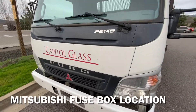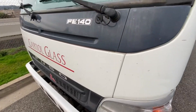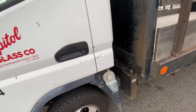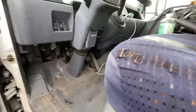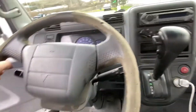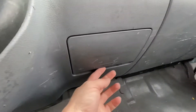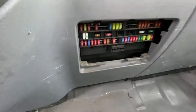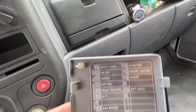To get to the fuse box location for this vehicle — the Mitsubishi Fuso FE140, and maybe similar models — the first one is inside the car. If you look right here, right in the middle between the passenger and driver's side, it's right in here. Just pop it open — there's a plug-in for the computer, and it also has the fuse locations written right on the lid.